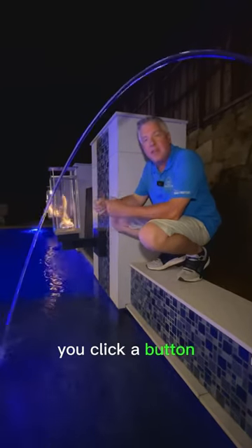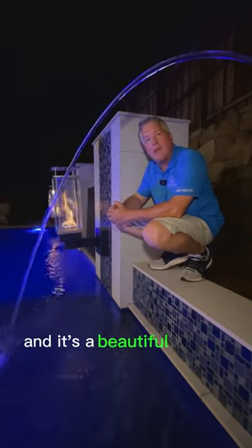You click a button, they come on, and it's a beautiful accent to the pool.